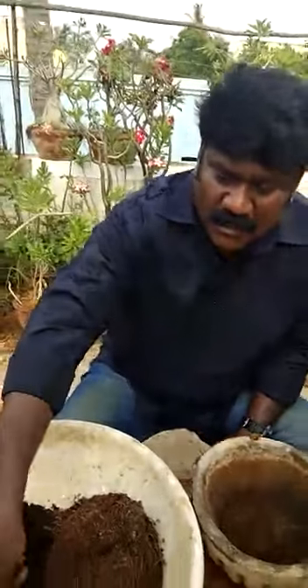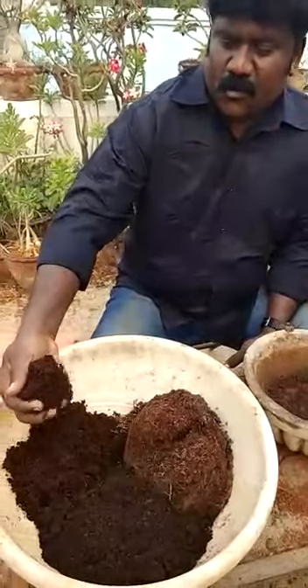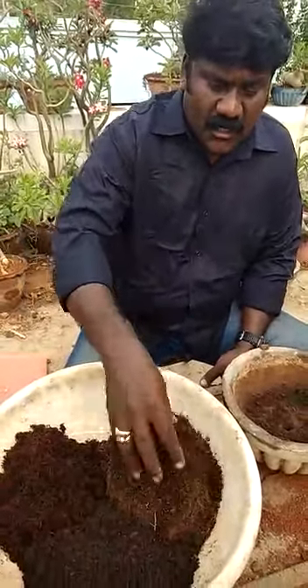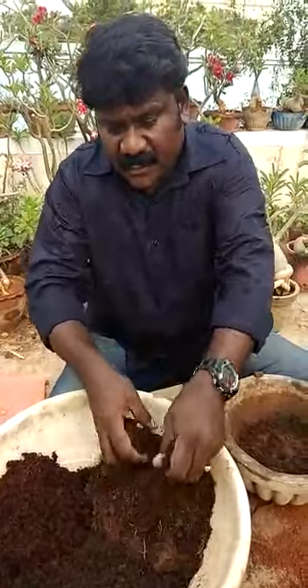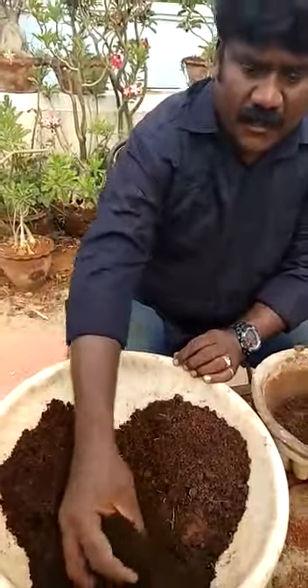This is a vermicompost. This is a coco peat. This is a garden soil. I have three types of soil here — one is garden soil, another one is coco peat, and vermicompost.